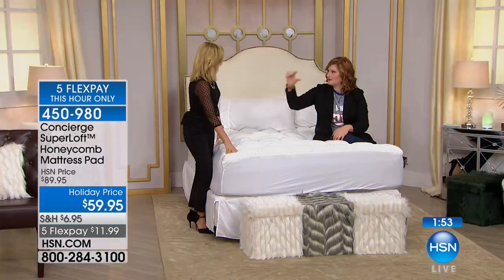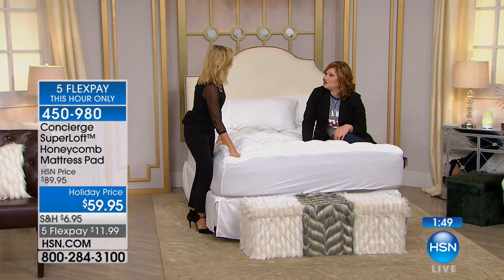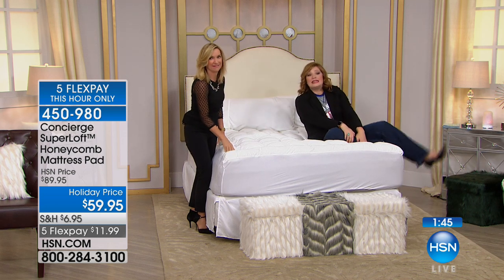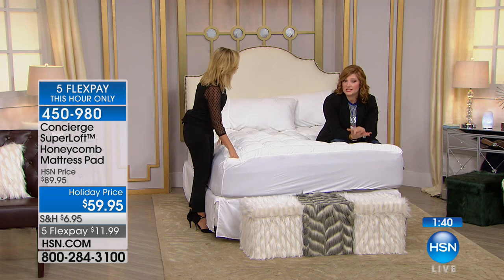My husband got the holiday host pick — the little dash camera. It's amazing to see what he shows me when he comes home from what you see on the road. Anyway, when you come home, you just want to sleep well.